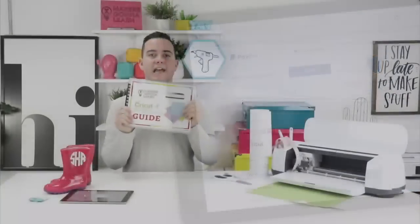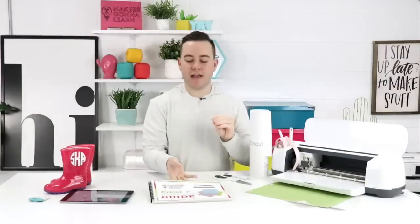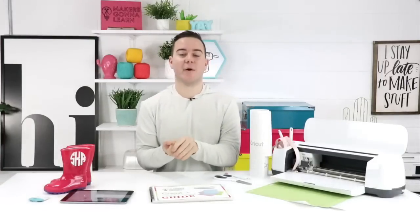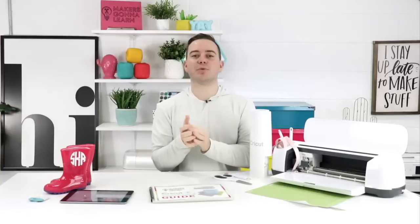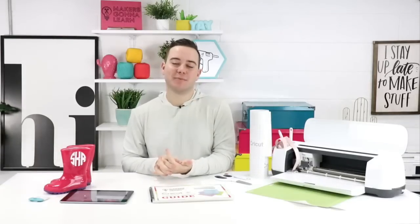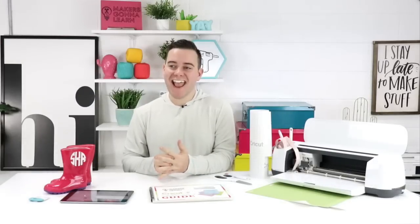That's only available to members, so be sure to consider membership today. It's Saturday — you probably have some time to get crafty and learn new things with your machine. We cannot wait to share everything we've got going on this year. April is going to be an action-packed month — I'm celebrating nine years on the platform, which is awesome.